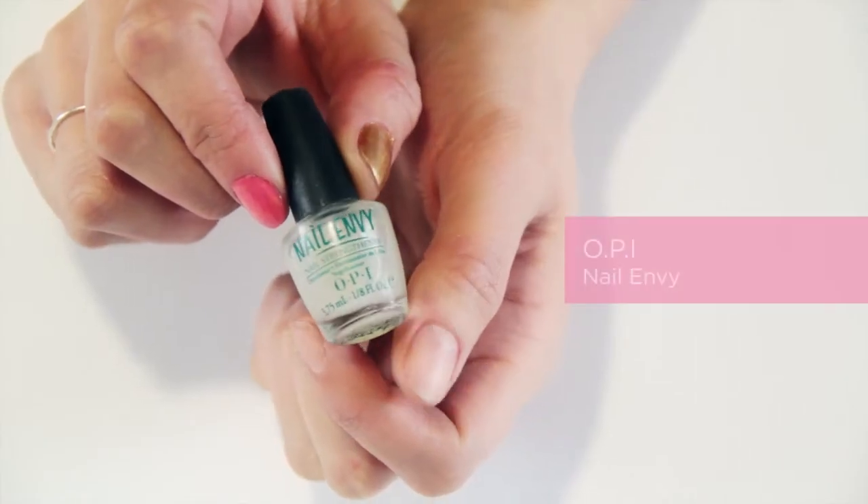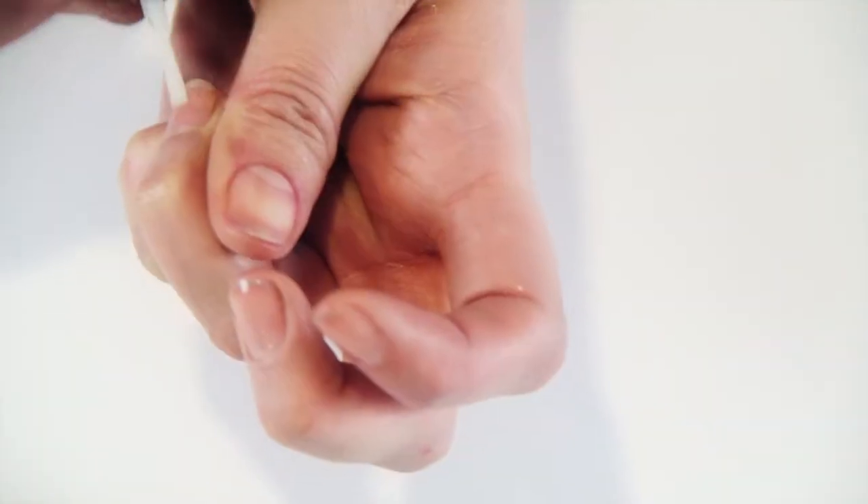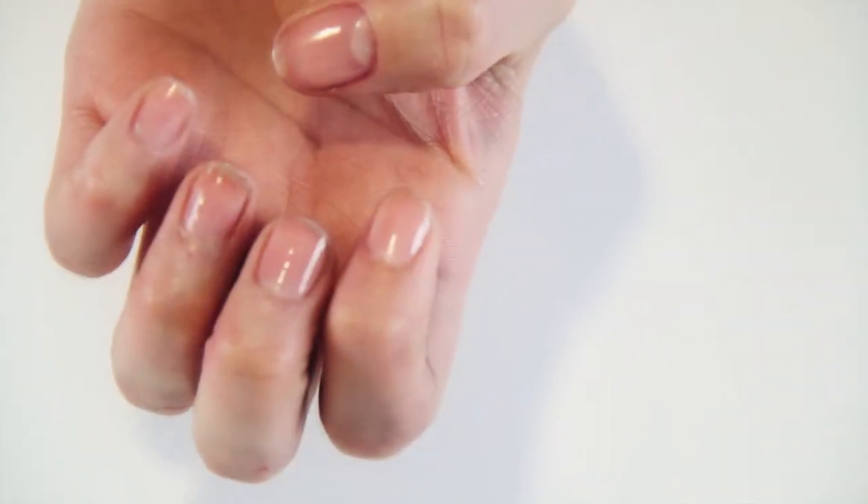The first product that I'm going to use today is Nail Envy by OPI. I always use this as a base coat just to prevent the nail varnish from staining the nails and also it does help your nail varnish to last longer.